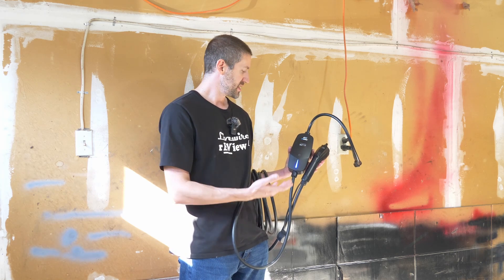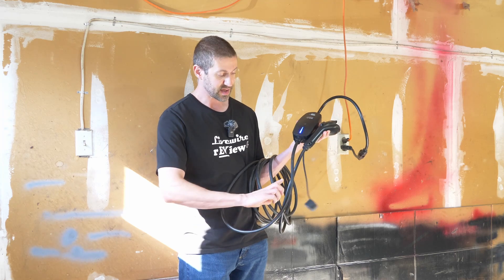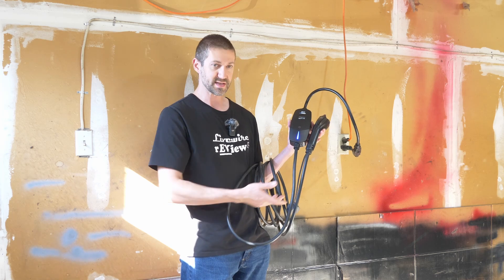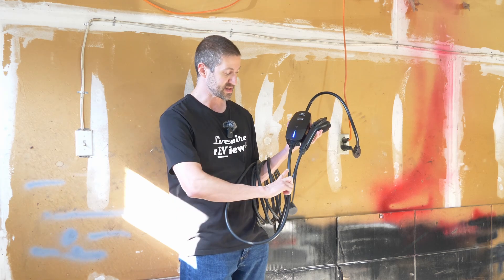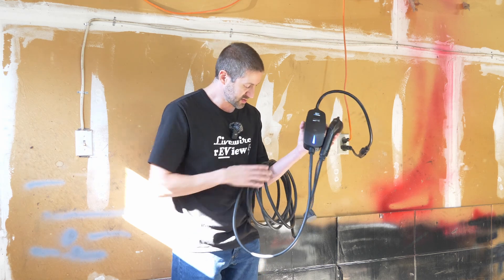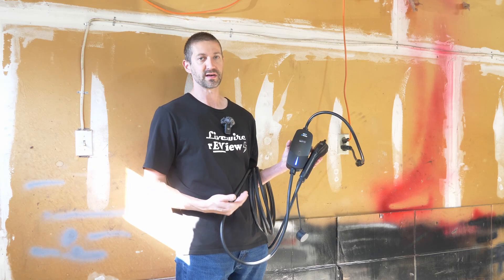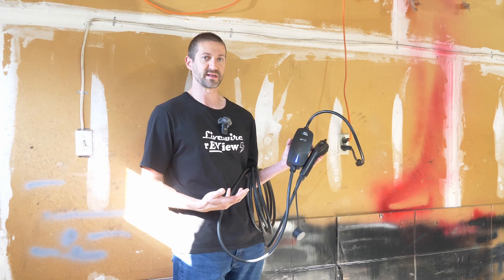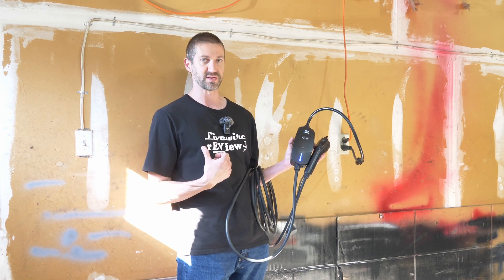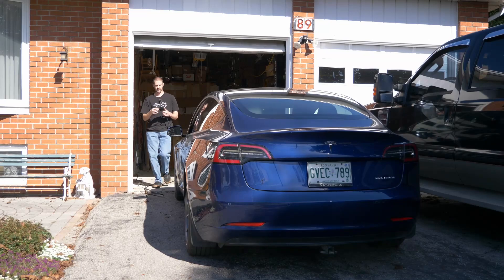I like the 25-foot cable, and I really like how small and thin it is — it's actually very flexible, which is excellent in cold weather. It's really small and fits in the carry case nicely; the cable is about less than the width of my finger. Let's get this 25-foot cable stretched out and get the car charging. If 25 feet isn't long enough, EV Dance also sells extension cables so you have more options for reaching further down the driveway.